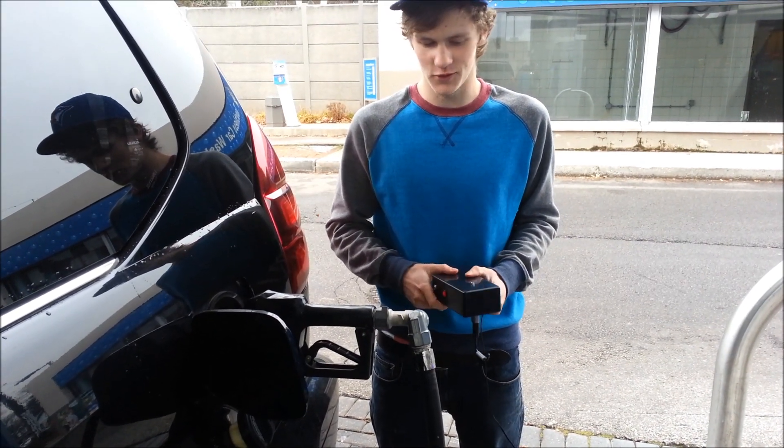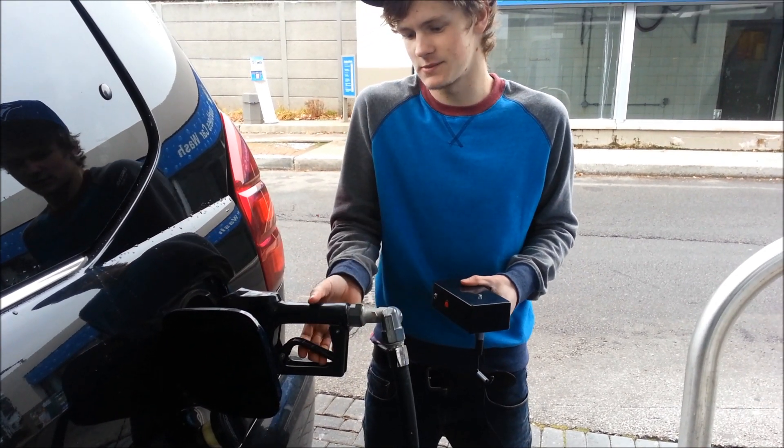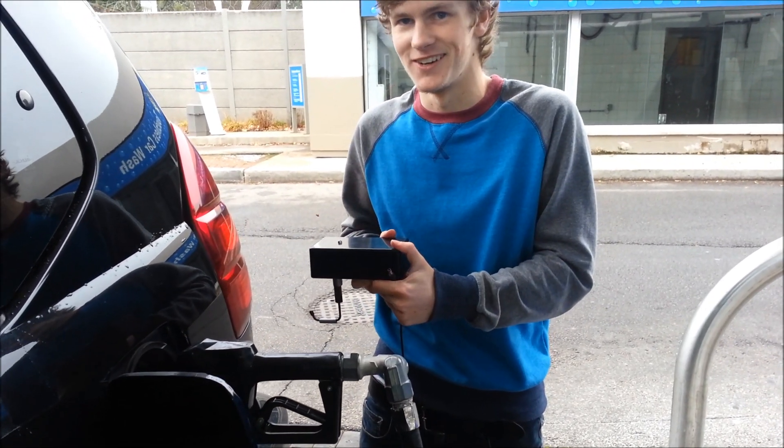My name is Sandy and I have rheumatoid arthritis. It's a real struggle when I try to pump gas because it's hard for me to squeeze the lever. But now it's easy thanks to the Rhino Razor.